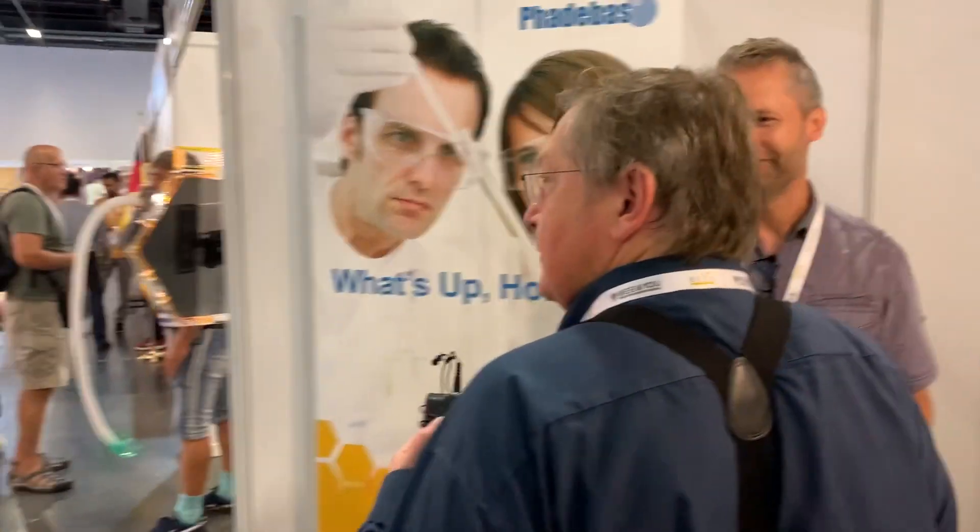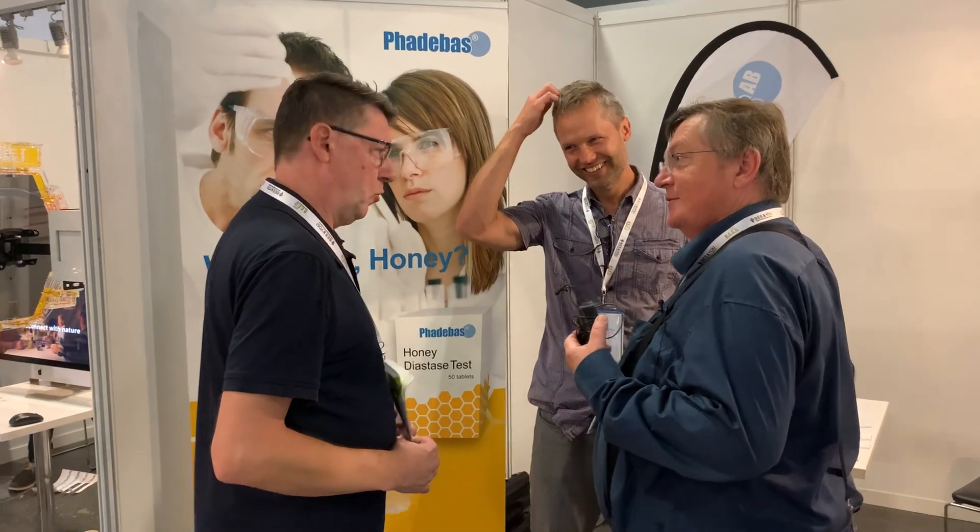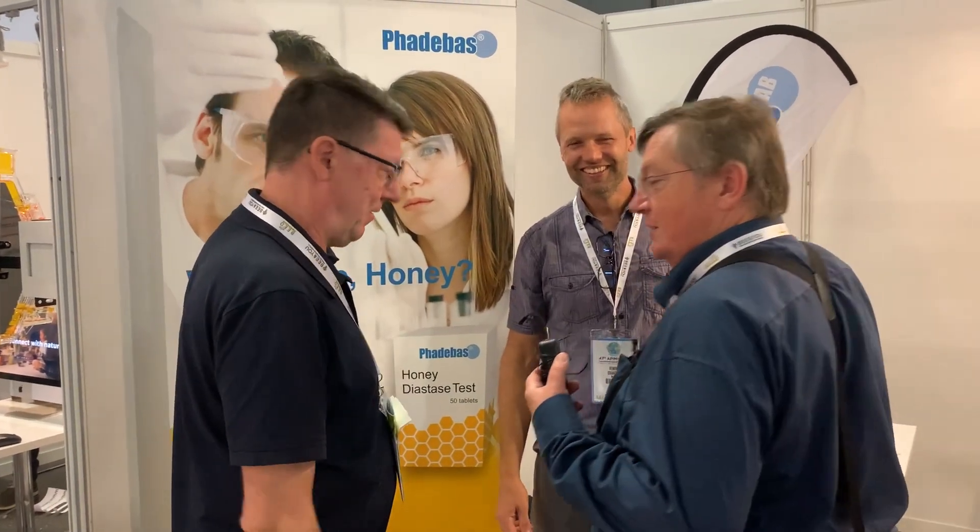Where are you from? Sweden. You're applying for Apimondia — my colleague is half Dutch and half Swedish, and he is also applying for Apimondia. Sweden and Denmark are applying. Are you the president? Well, maybe not — maybe in the future. The future president — who knows!